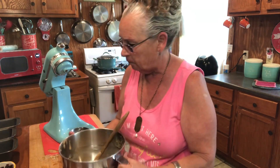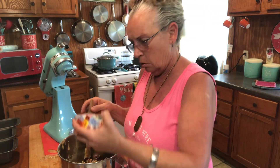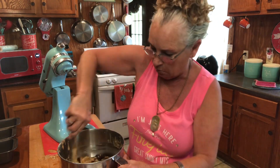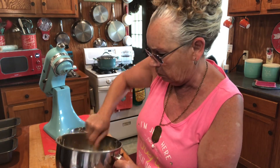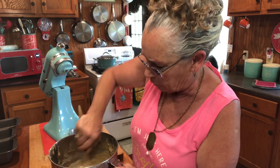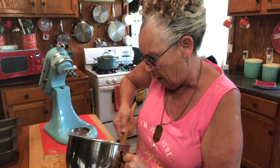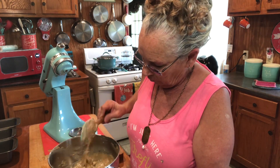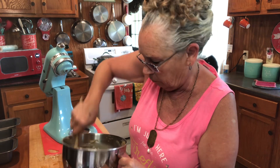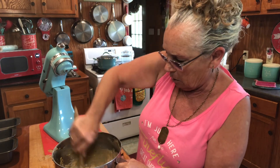The last thing I'm going to do is fold in a half a cup of craisins and a half a cup of chopped walnuts. We're just going to stir those in, because we don't want to beat it anymore. We want them distributed throughout so you get a bite of each in every slice — or at least almost every bite.